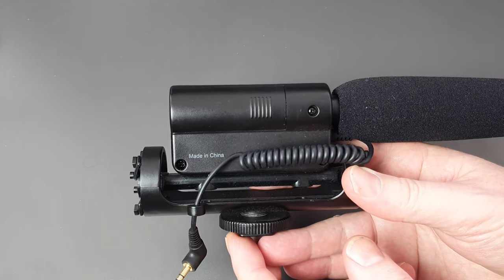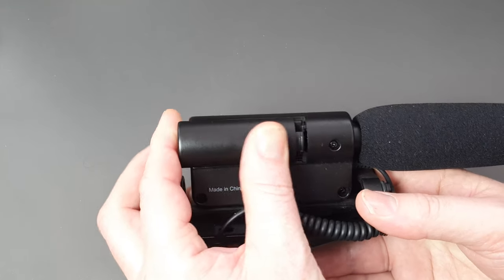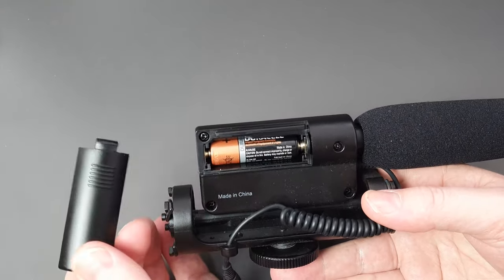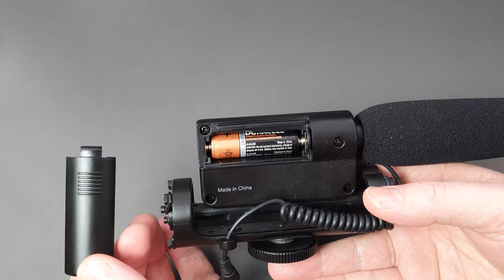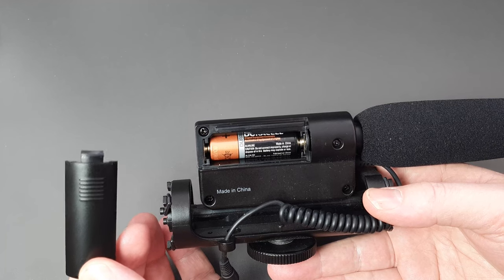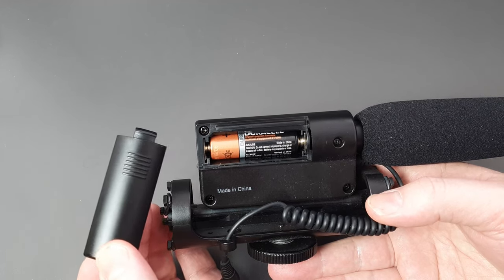Details of where to find extension cables are in the description below. The unit itself takes a single AA battery, which is said to last around 100 hours — I've had this microphone since 2018 and I've not changed the battery yet.